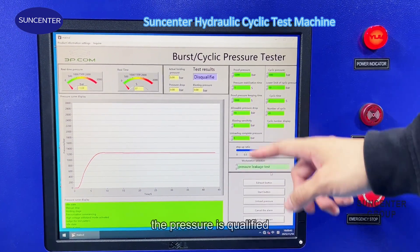Now let's see the last test method: the cyclic test. In this test, we need to set the cyclic pressure — this is the maximum test pressure. We also need to set a lower limit pressure. When the test pressure reaches 1100 bar, the machine will release the pressure down to 10 bar. This is the cyclic time: when the machine reaches 1100 bar, it will maintain for two seconds. This is the number of cycles, and this displays the real-time cycle count.